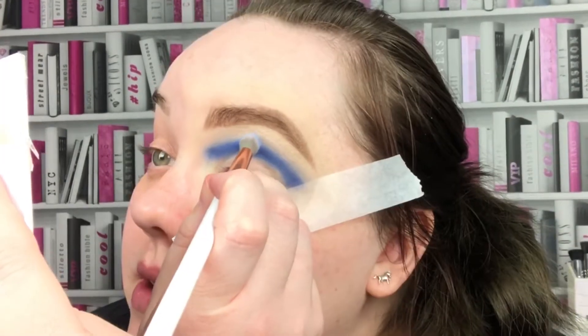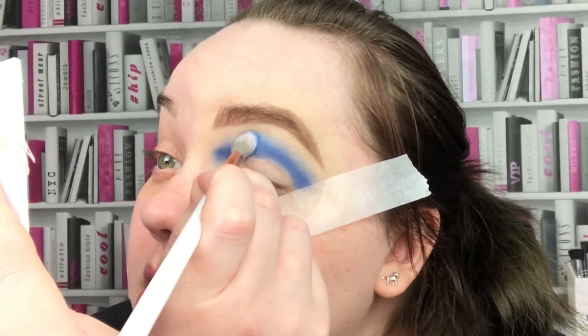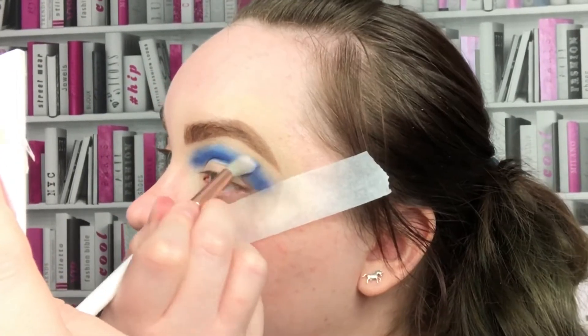To blend that out and to add a transition, I'm going to go in with the ColourPop pressed shadow in Lost and Found, which is just a pale blue. I place it above Blue Wish and then buff it into it.